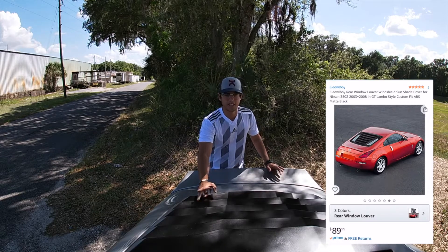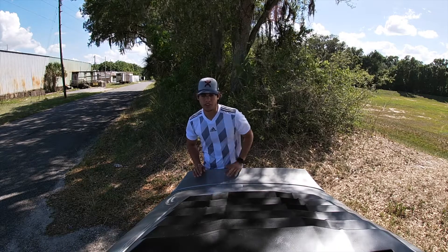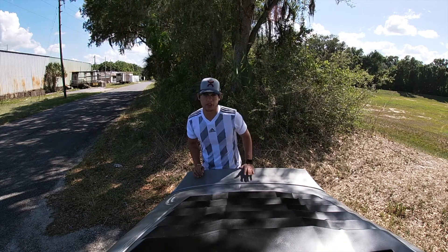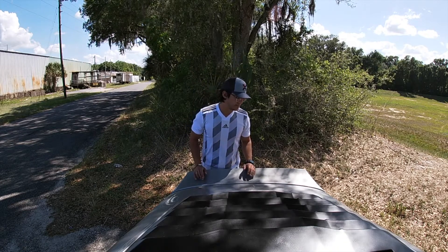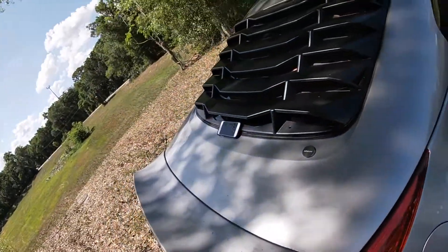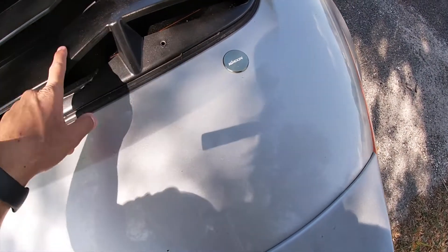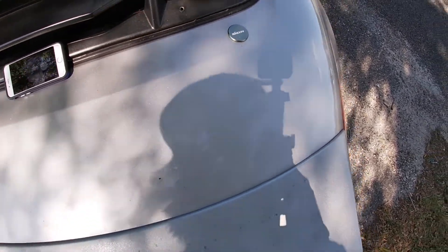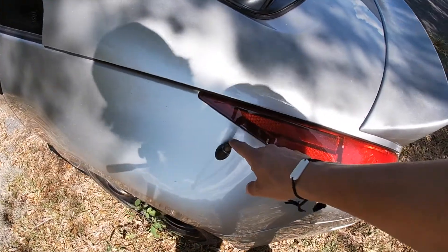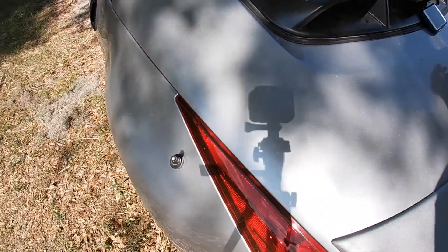The next thing is these louvers from Amazon, also about $200. I spray-painted them gloss black since they came in matte black — about $30 in spray paint. They're held on by 3M tape. I also had a windshield wiper delete, which was required to install the louvers — that was about $10. And there's a little shortened antenna, just a couple bucks.